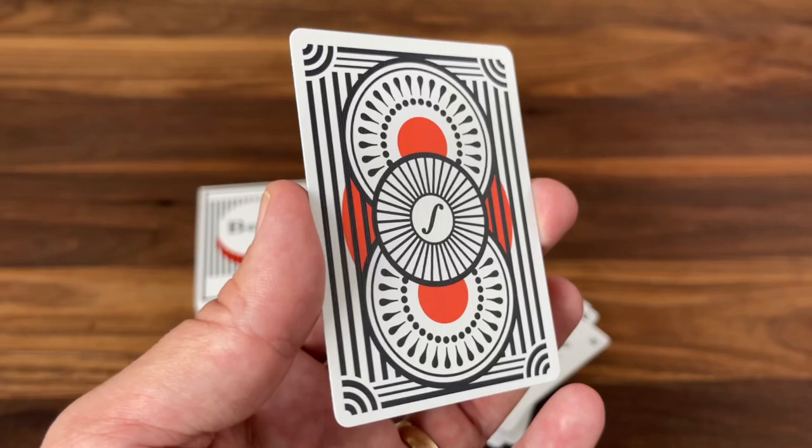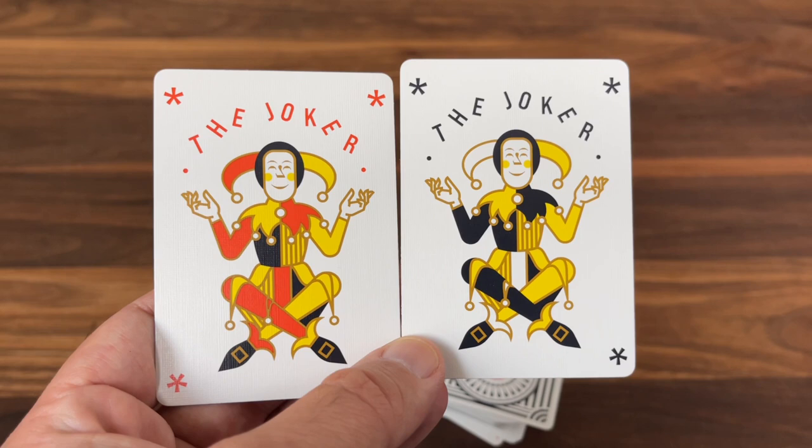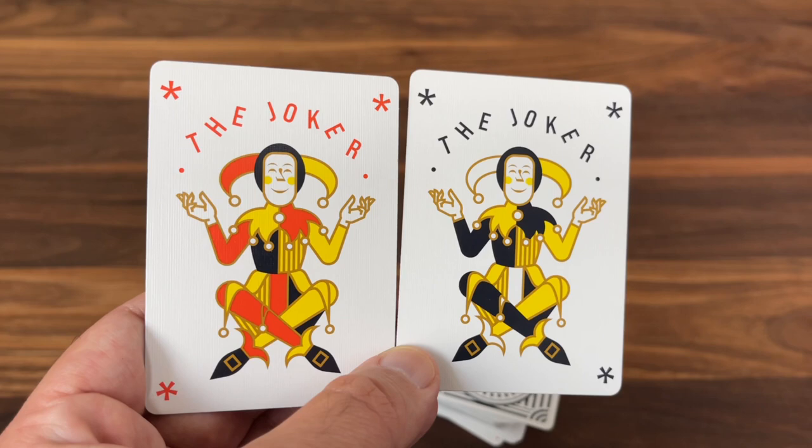You get a pair of Jokers as well, and you can see more of that very clean, modern style. Done in a mixture of that same orange color, along with yellow and lots of gold metallic ink. You have two identically posed Jokers — one done in orange, yellow, black, and gold.